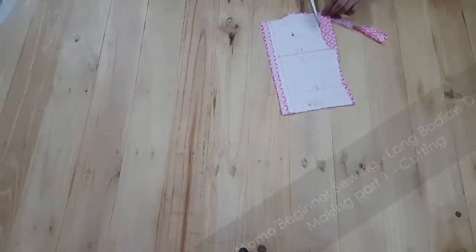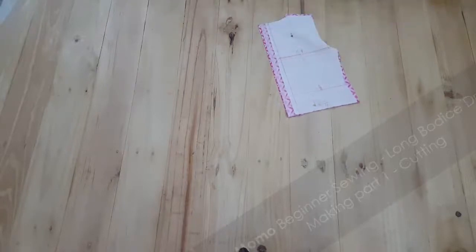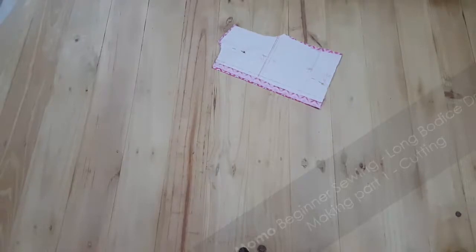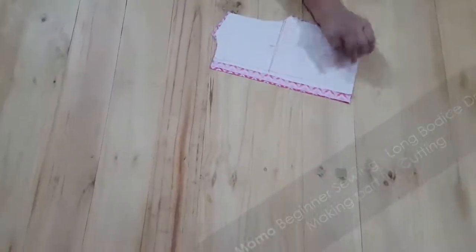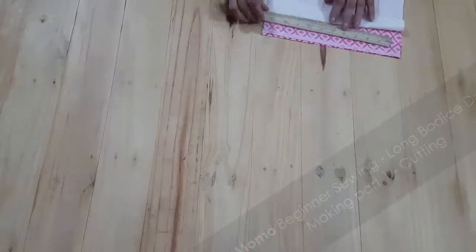You are going to find a free version of the pattern of a similar size on dresscrafts.com, similar to the A-line dress pattern. I hope you guys liked the A-line dress pattern — do comment in the comment section please.